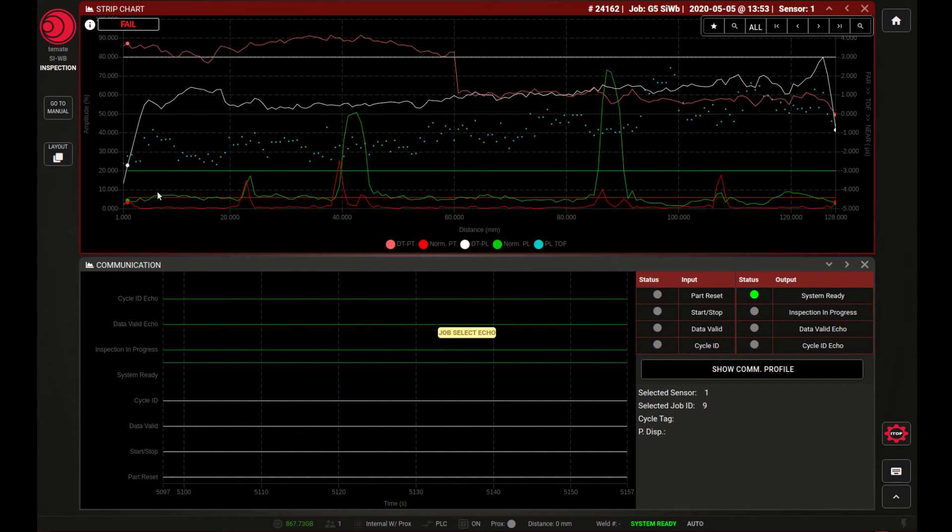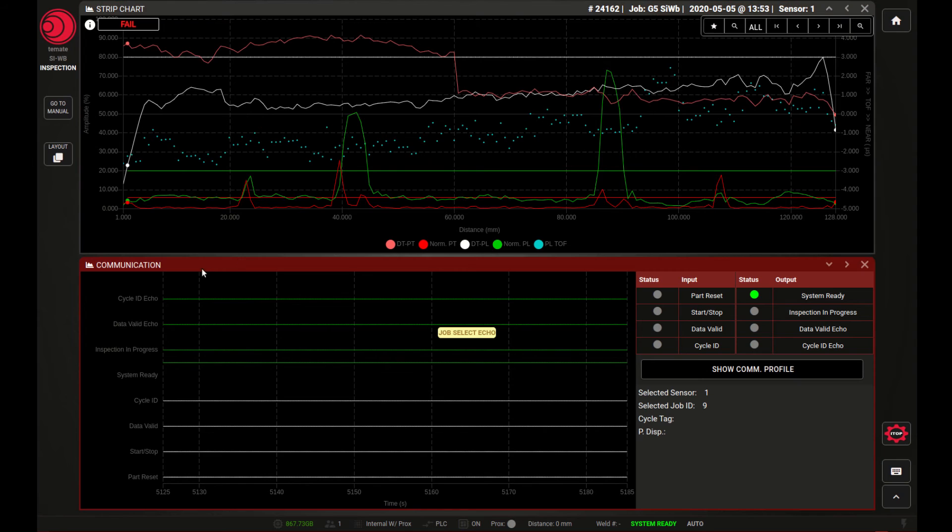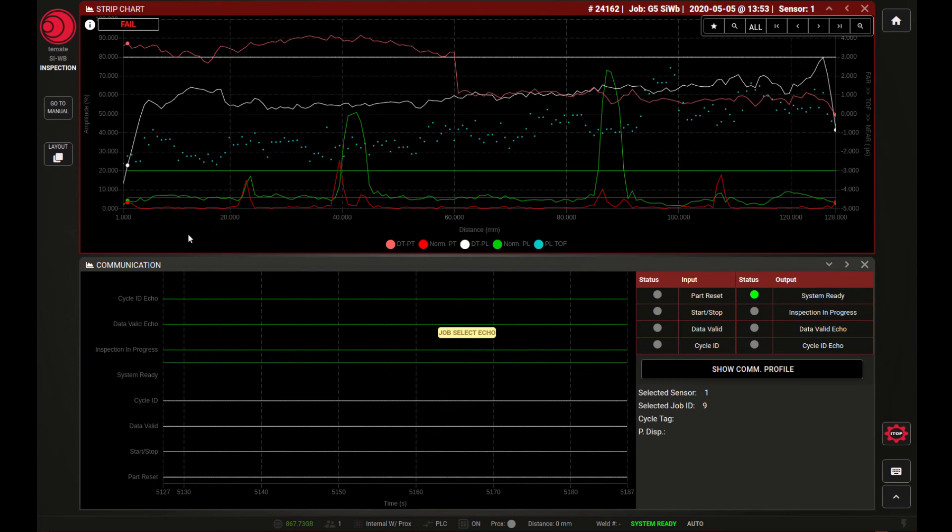The green signal represents what we call the planar channel, and this is a function of the ultrasound reflection from the weld when we channel ultrasound directly at the weld. This gives a constant baseline reflection from the weld — around about seven to eight percent, which is just an arbitrary value. The reflection increases when there are weld flaws, as you can see in these peaks on the green line.